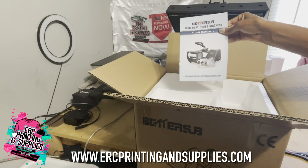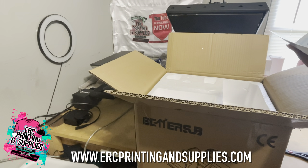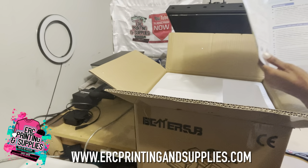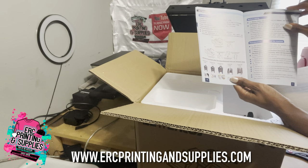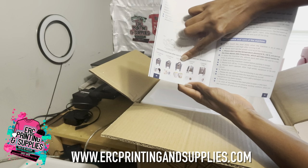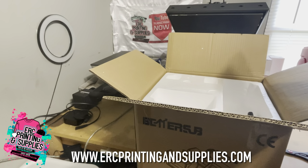We have the BetterSell Mug Heat Press Machine User Manual. This gives you application instructions, just different things — maintenance, before using. And then they also have, right here, attachments — mug attachments for different sizes that you can purchase on their Amazon store.